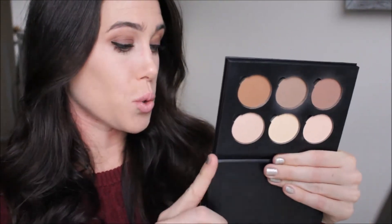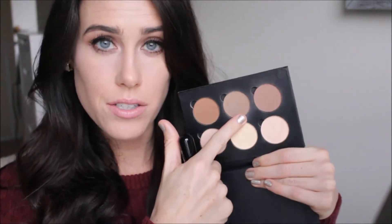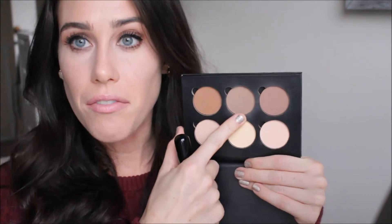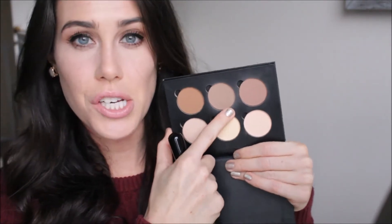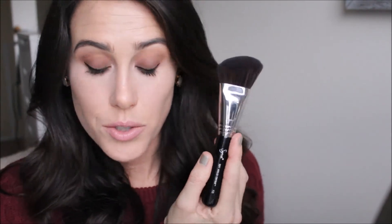I'm going to be using the Anastasia Contour Kit in Light Medium, and I'm going to take the shade Fawn. It's a perfect ashy contour shade. I really only go under my cheekbones right here — I don't do my nose or anything, just the hollows of my cheek. For this I'm going to be using the F23 Soft Angled Contour brush.